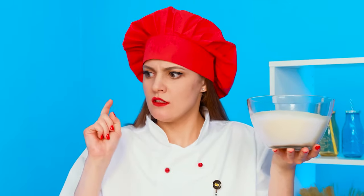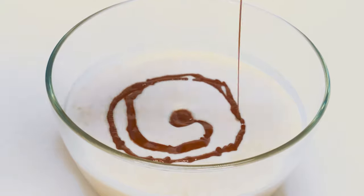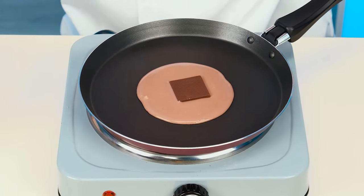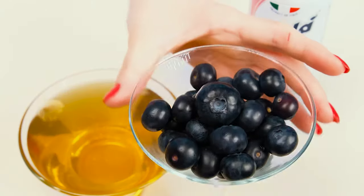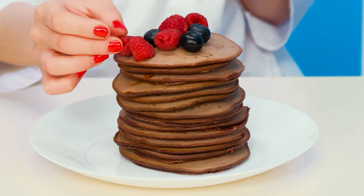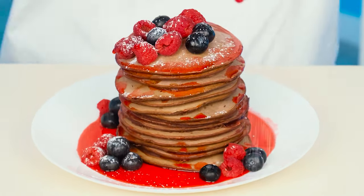I'll make another pancake. This time with M&Ms. And another one with multicolored sprinkles. And I'll pour maple syrup on the pancakes. And they're good. We must not fall behind. If you add Nutella to the dough, the dough will turn out to be chocolate. The main thing is to mix well. And I'll put a piece of chocolate in the center. The chocolate is melting right in the center. Turn it over. Wait a little. Great. Berries to decorate pancakes. And now I'll pour strawberry syrup on top. Just wonderful. It looks perfect.